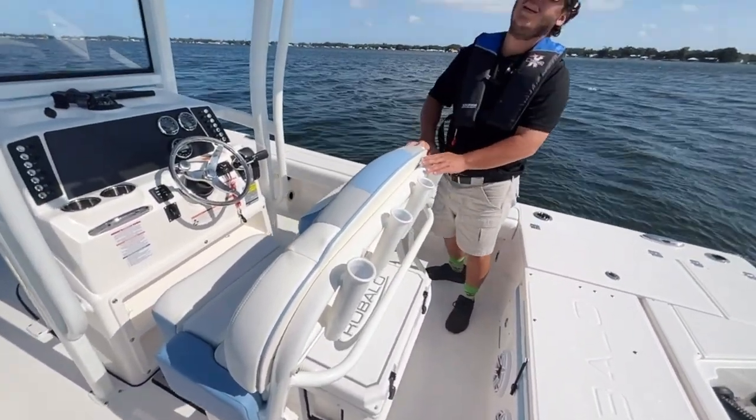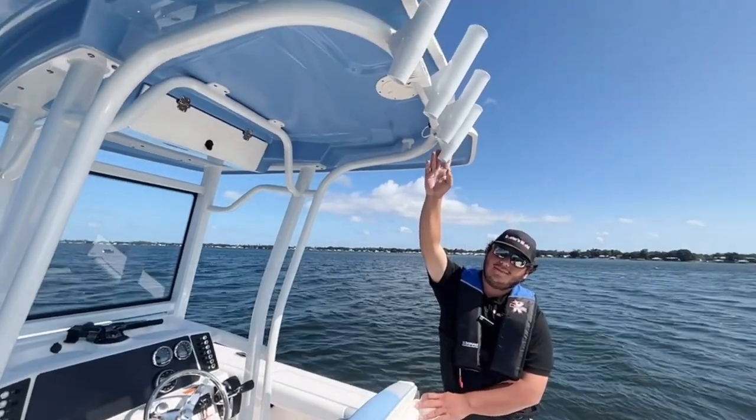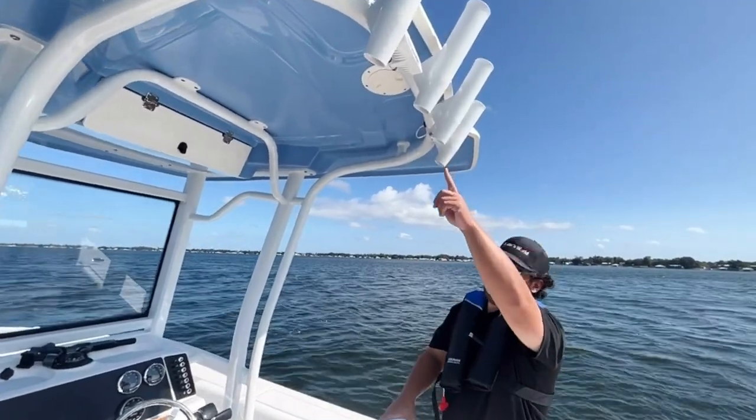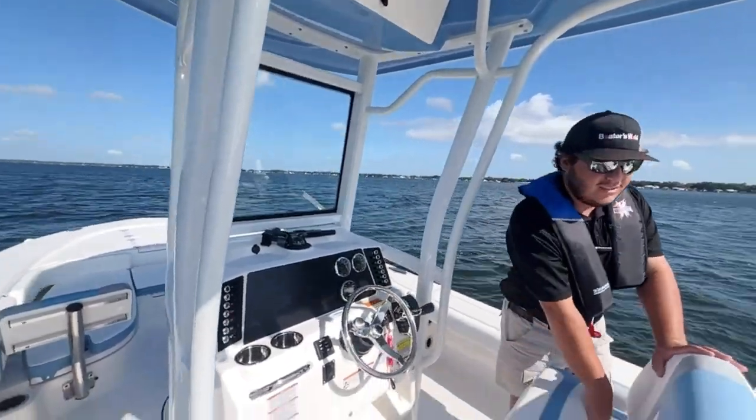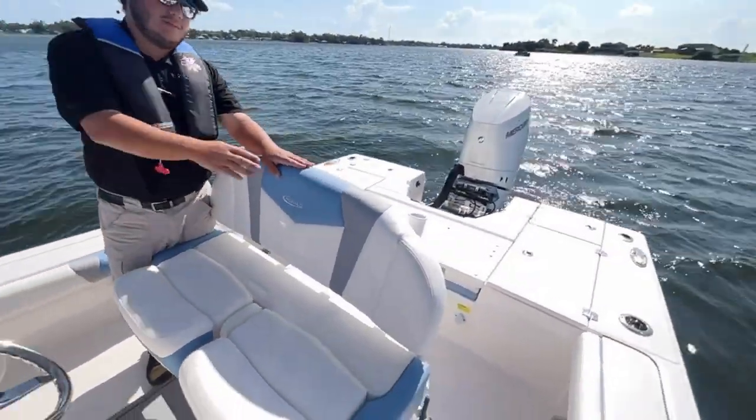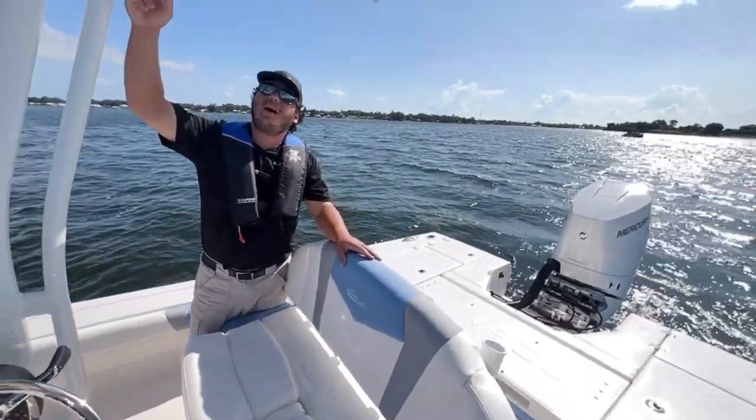Rocket launchers — bottom and top — with back lights. Moving up, we've got the matching interior. It's a steel blue hull, with cushions and the top powder coated.